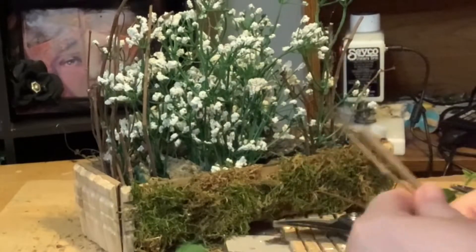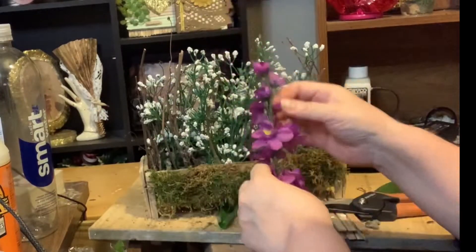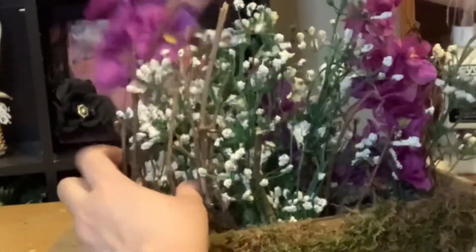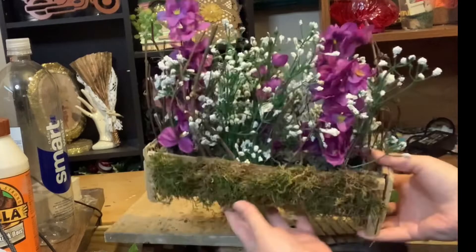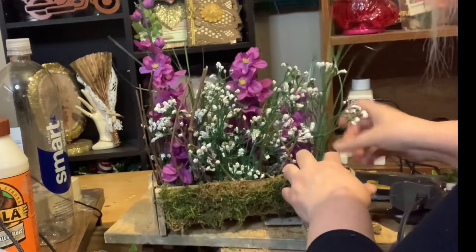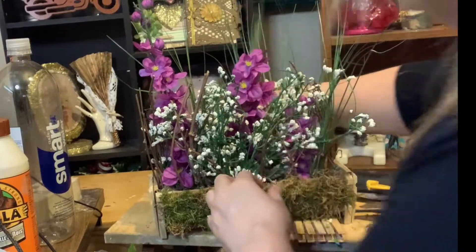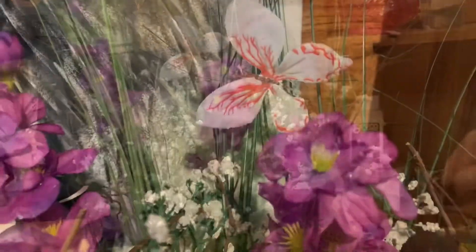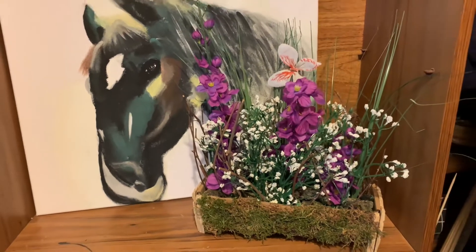I was trying to achieve almost a bush look. I had these florals from Dollarama, so I added those in just to give it a pop of color — it was one long floral and I cut it into three pieces. Then I thought it needed something else, so I took some onion grass from Dollar Tree, pulled out all the pieces, and sporadically put them into the vase. Then I added a butterfly. I think it looks so everyday farmhouse.